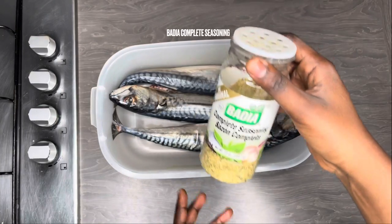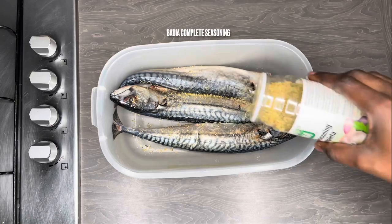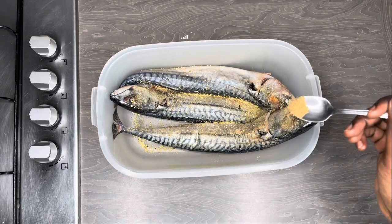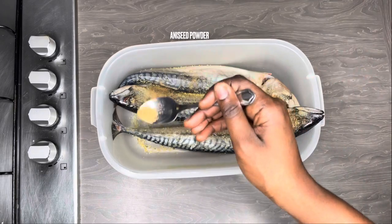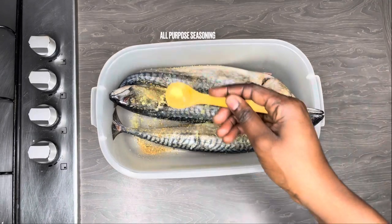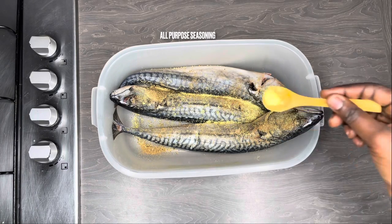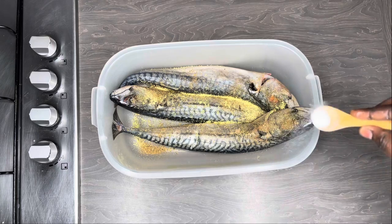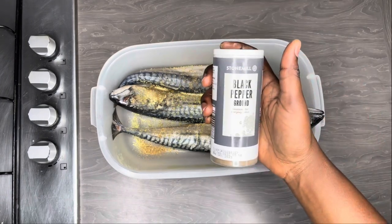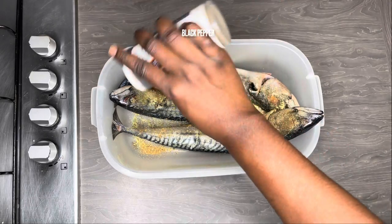I'm going to use some herb seasoning — this is entirely optional and you can use any herb seasoning of your choice. I'm also using some aniseed powder for a nice flavor, and some all-purpose seasoning. I'm not using too much all-purpose seasoning or salt because fish takes seasoning very well and I don't want to over-season it. Then I'm going to add some black pepper.